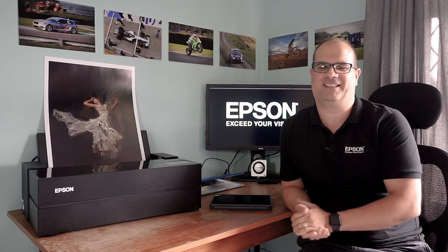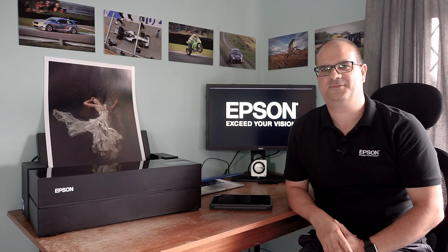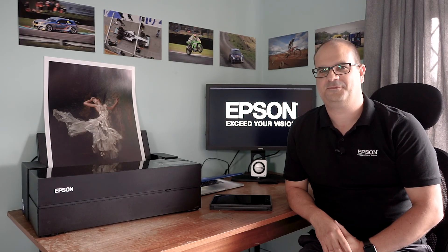It'd be better in person of course, but we do what we can - next year hopefully we'll be able to do this face to face. But for now I can see on that desk of yours you've got one of your new toys. I've seen this before but it's certainly an impressive piece of kit - it's the SureColor P900, isn't it?